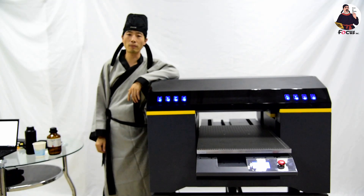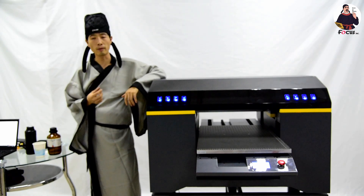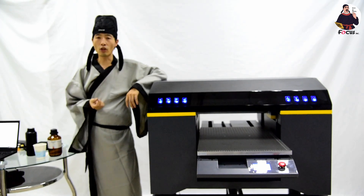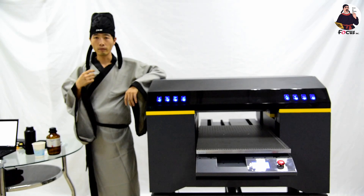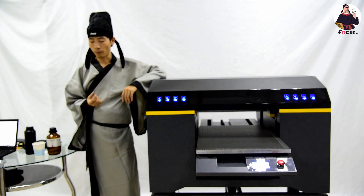Hey guys, welcome back to your Master Vision digital printing course for digital printing business and technology. This video teaches you how to do the daily maintenance and monthly maintenance for the print job.